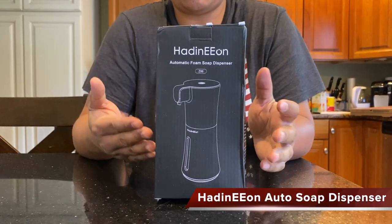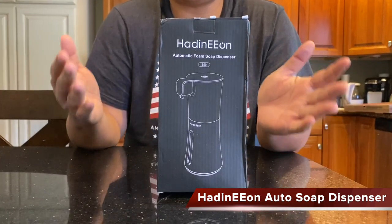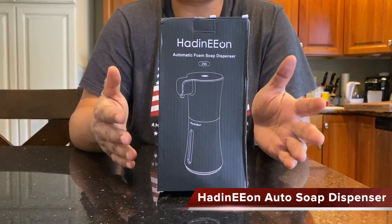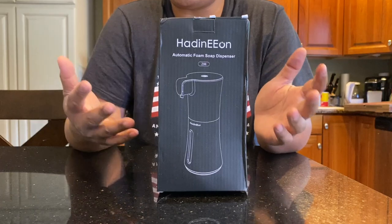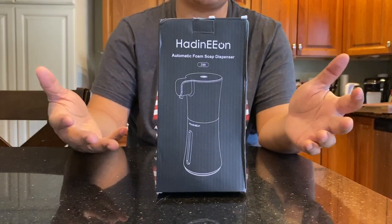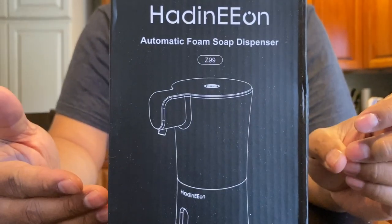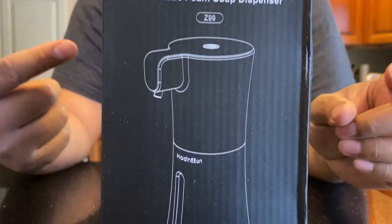Hey everybody, I'm here to show you this Haddon Eon Automatic Foam Soap Dispenser. These days everybody needs to wash their hands a lot more than we're used to, for the full 20 seconds, and it defeats the purpose that we have to touch a pump to get soap out. So I got one of these automatic dispensing foam soap dispensers.